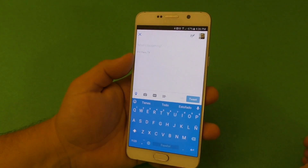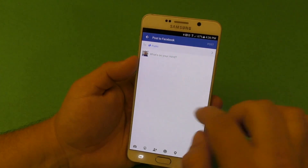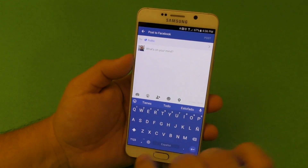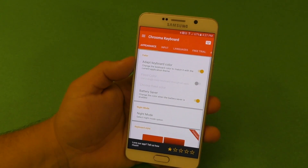If you go to Twitter and go ahead and write something, look at this — the keyboard matches the theme of Twitter. If you go to Facebook, same thing: you get a very cool blue color keyboard. That's what the Adapt Keyboard Color feature does.